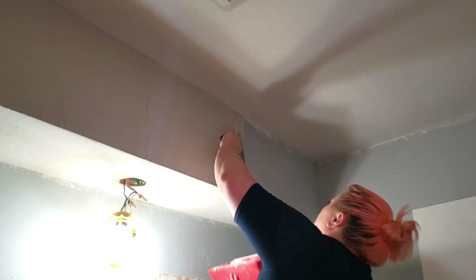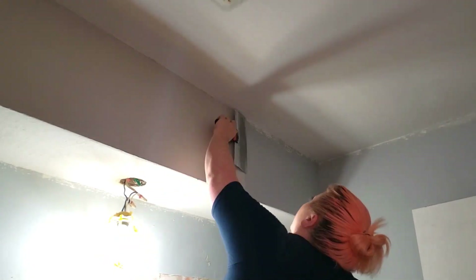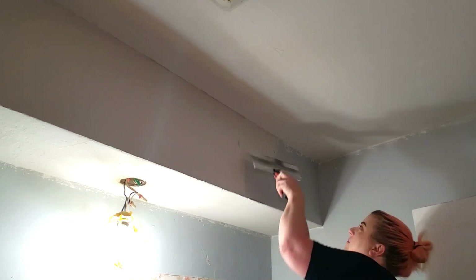I had skim coated over the popcorn texture on the ceiling and the underside of the bulkhead and let that dry before doing the walls, so it would be easier to build up and flatten out these corners. I'll link that video down below.